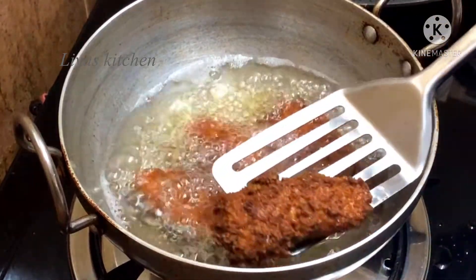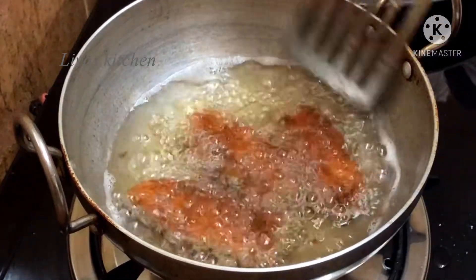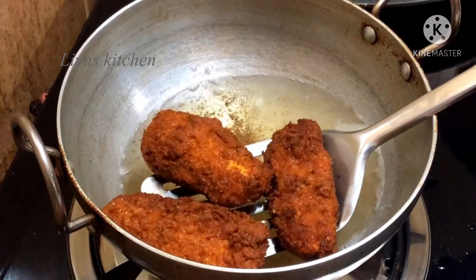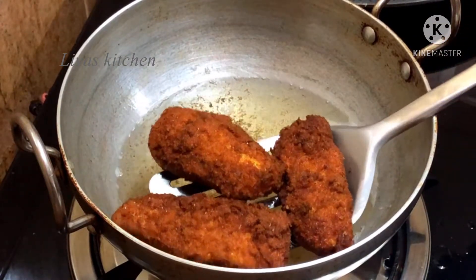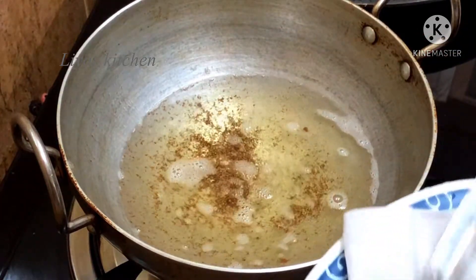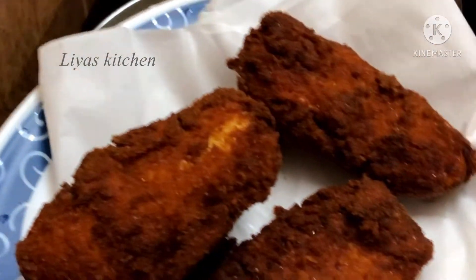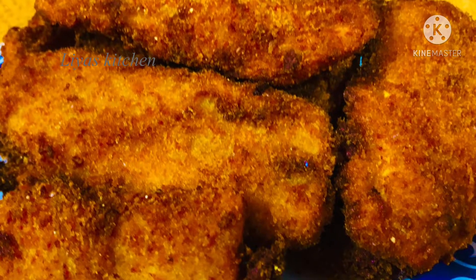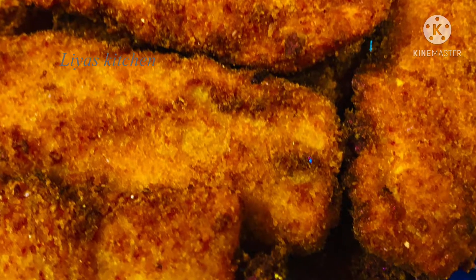When we make a mixture of the rice, we fry it now. As you can see, we fry it now — we have to fry it.